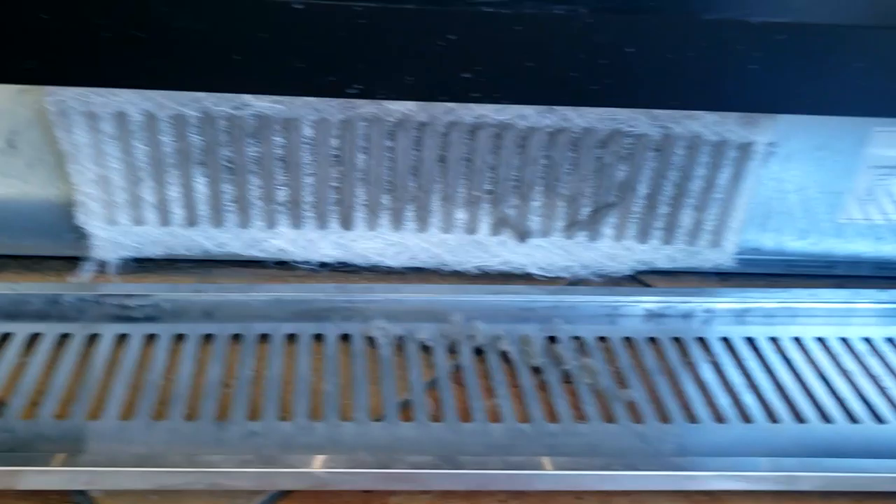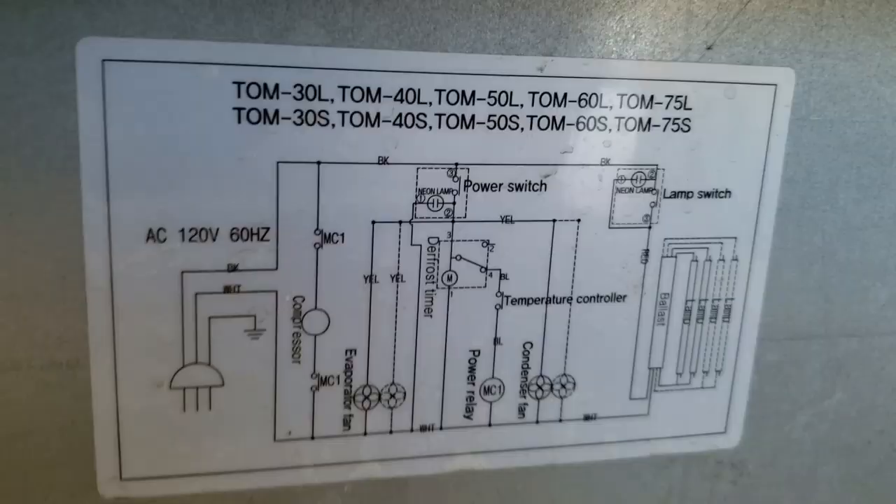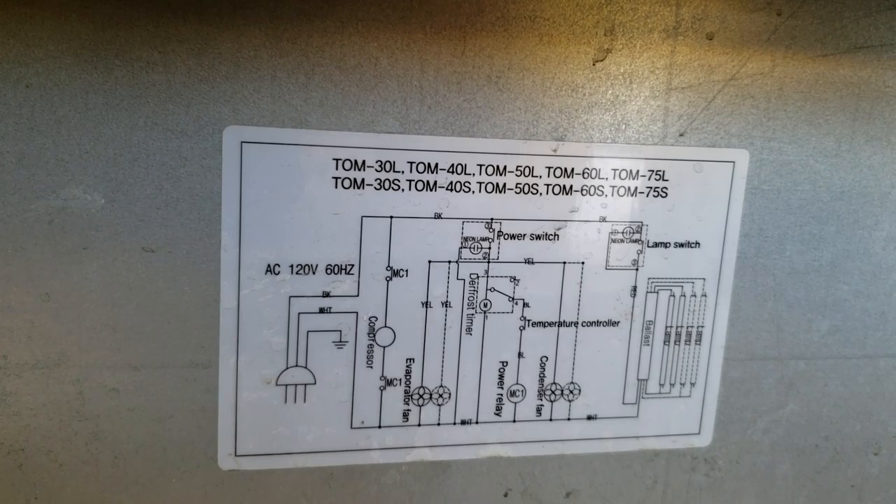We've got a cooler here that's basically warm, right by the entryway of the door. Sounds like it's running, but my filter's plugged solid. It's cold but not running. We've got a defrost timer in there — it doesn't feel warm, so I doubt that's happening.